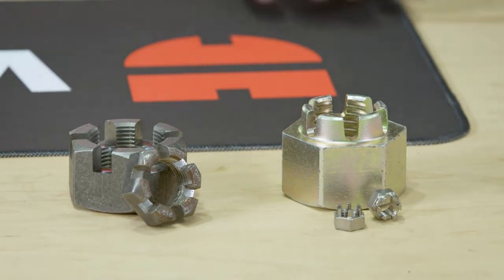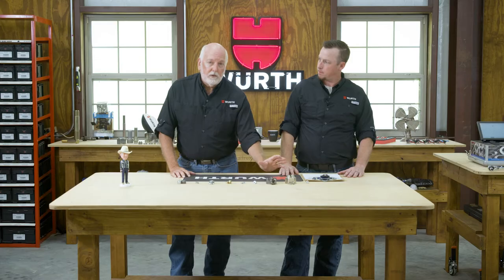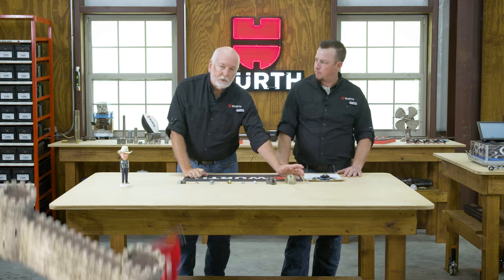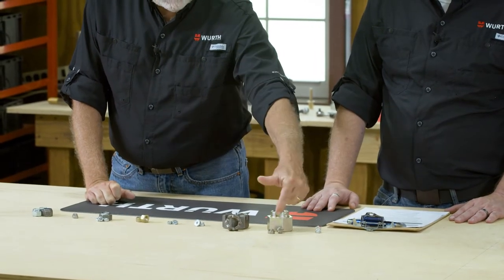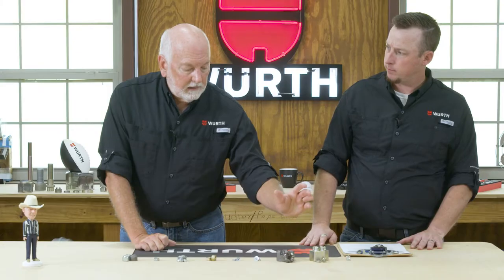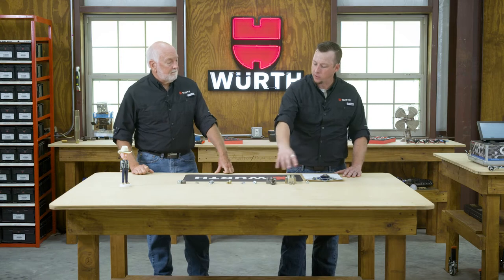Then we have the castellated nut — the castle nut and the slotted nut. You see these in marine applications all the time, holding propellers on. What you do is drill a hole through the shaft, put your nut on, back it off to where it's lined up with the hole in the shaft, and put a pin through there — typically a cotter pin. The castle nut is designed with a turret shape on top so that when you wrap your cotter pin, you're not coming out at the flats of the nut. The slotted nut is a beefier nut where you do wrap on the flats. Both are very good — definite, positive retention, as strong as the pin you put into them.